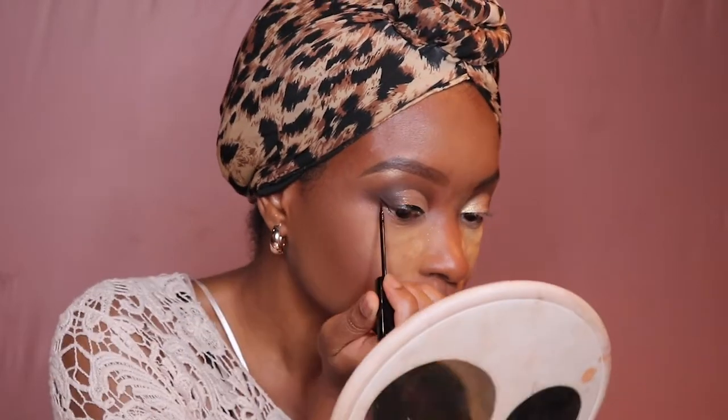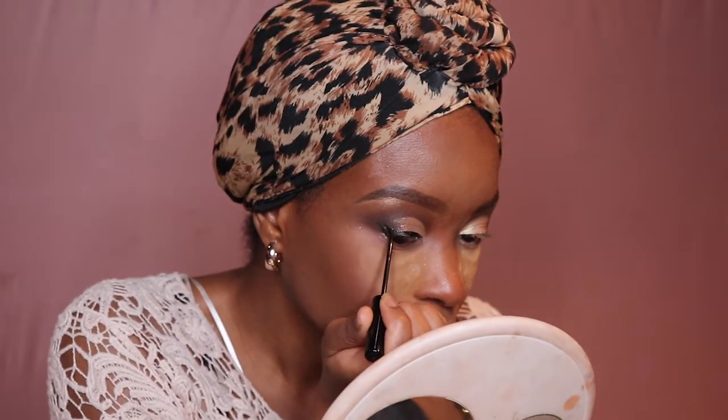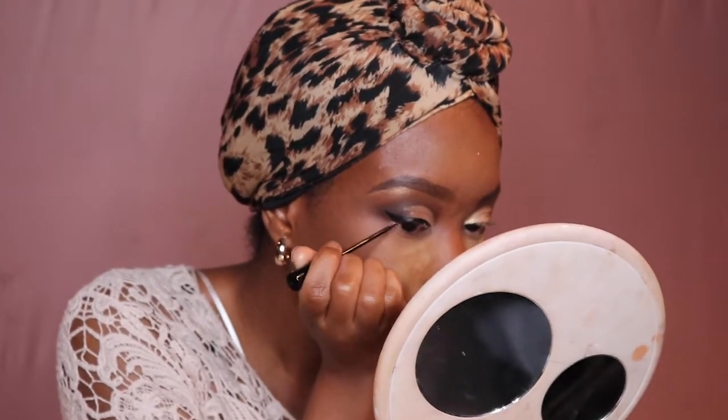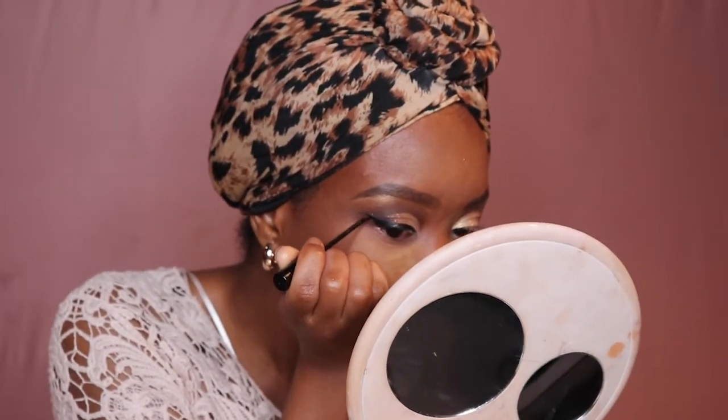I'm using a liquid eyeliner from NYC. I prefer to use liquid eyeliner when I do glitter eye looks, because I think it looks a lot smoother and it's easier — I already take forever to do my makeup, so I'm not trying to add more time to it.